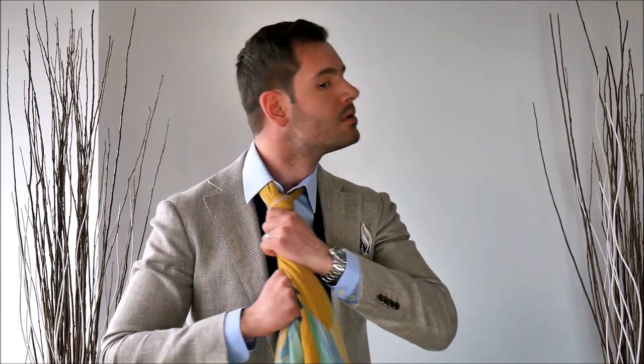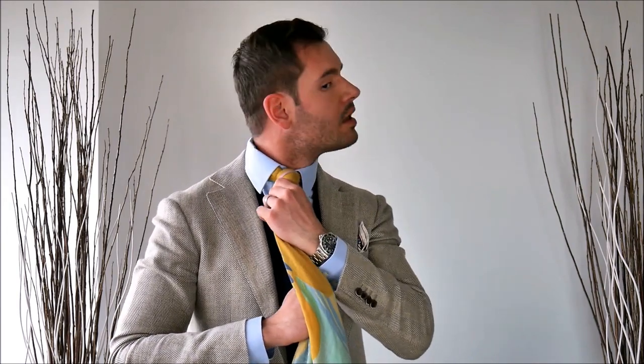Now you have your knot — it's done — and what you want to do is just adjust it. You pull in the back to kind of raise it up and tighten it, and the front to give the knot the shape that you want. What I like to do is wear this with a waistcoat, so I'll put it through my waistcoat and fan it out a little bit. There you have it — that's how you wear a woman's scarf like a tie.